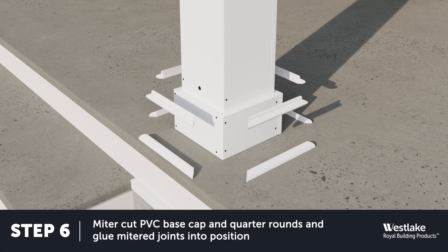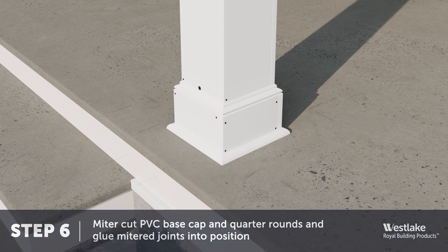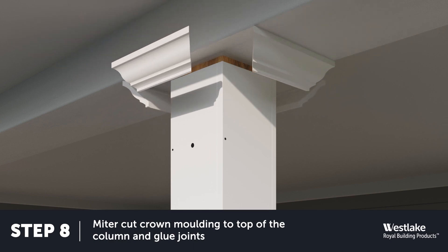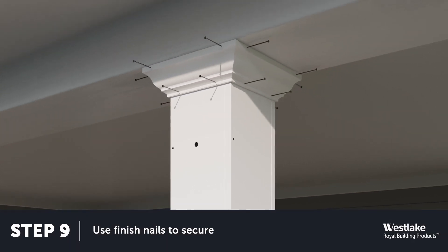Miter cut and add the base cap and quarter rounds to your bases. Dry fit each piece to verify your measurements, then glue. Secure your base caps and quarter rounds into position with finishing nails. Using a compound miter saw, cut four crown board sections to make your capitals. Dry fit your crown boards to verify your measurements, then glue into place. Next, secure your crown molding with finishing nails.